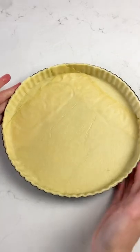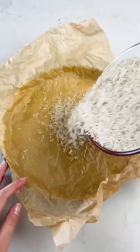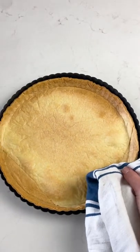I'm using pre-made short crust pastry here because this pie is about simplicity, just channeling my inner Sandra Lee, you know. Blind bake your pastry with some weights and while that cools, we want to make a lemon curd.